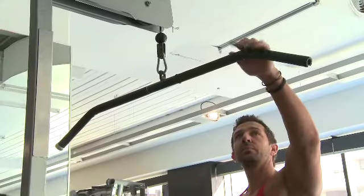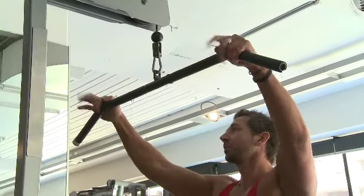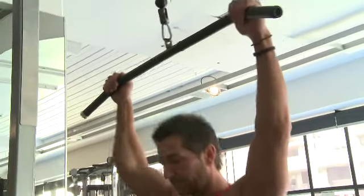It is a wide grip lat pulldown, but as far as the grip goes, you don't have to go as wide as the bar possibly gives you. Where the bar just starts to camber over, you want to put a couple of fingers up on there and let the rest of your fingers roll over on that camber — and that's about as far as wide as you need to go. There's no need to go any further than that.